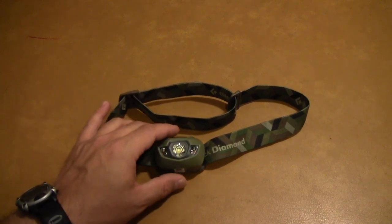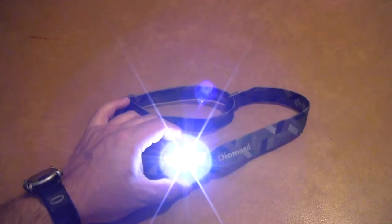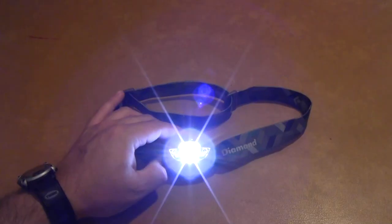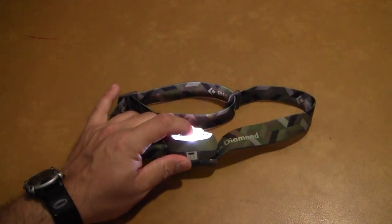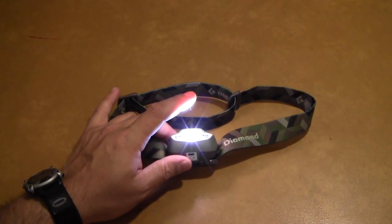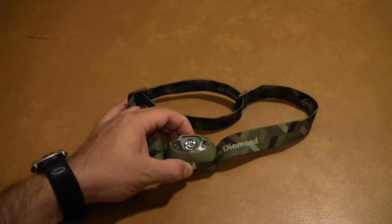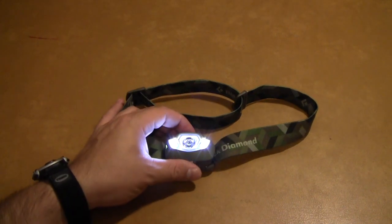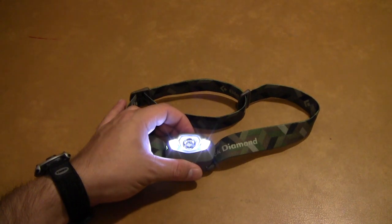Let me go ahead and turn this on and show you. You just press the button on the top once to turn it on. Right now you can see it is on the center mode and it is actually pretty bright. If you want to switch to the side LEDs, you just turn it off and then turn it back on — now you are on the two side LEDs. That is how you toggle between the spot and the up-close LEDs.